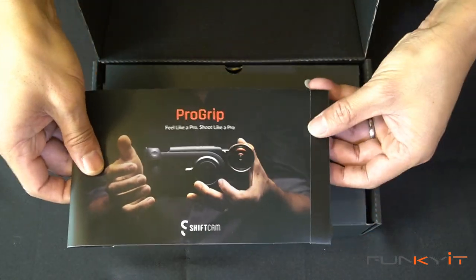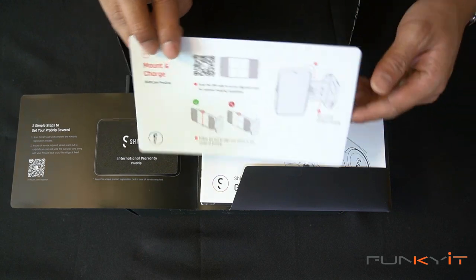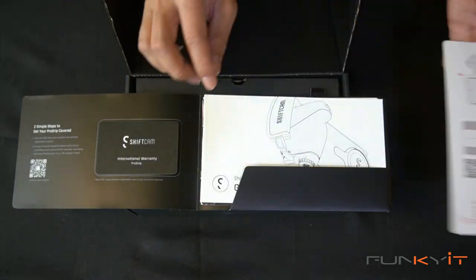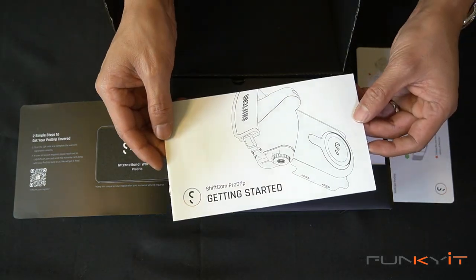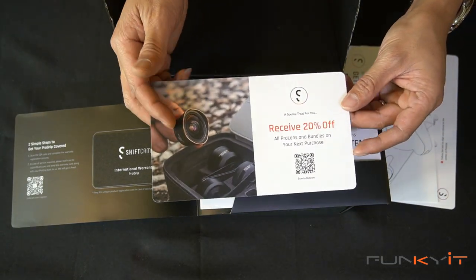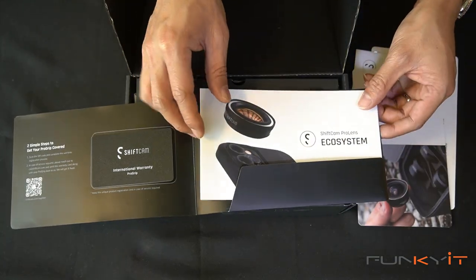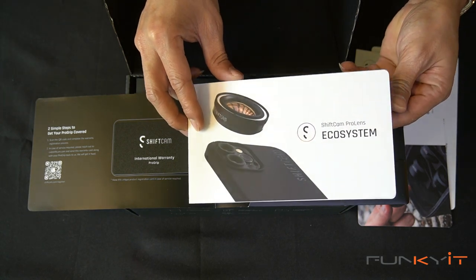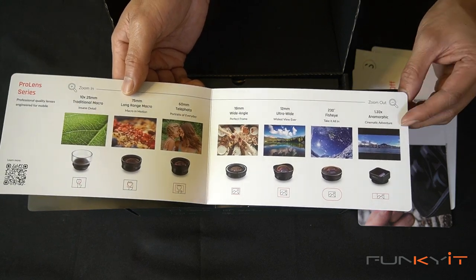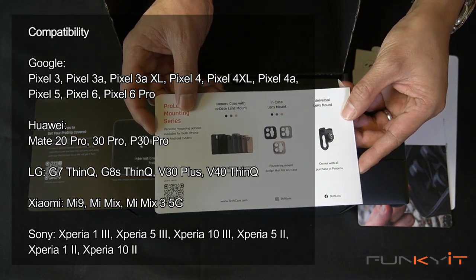We have a nice booklet here. Inside we have the warranty card, a calibration card to align your camera to the actual battery grip, and a getting started setup guide. There's also a 20% off coupon for all accessories, including the lenses from ShiftLens. And here we have more information about the ShiftCam Pro Lens ecosystem — they offer a wide range of lenses available which you can mount to the actual case for the iPhone, and you can get some nice DSLR-style lenses for the battery grip.